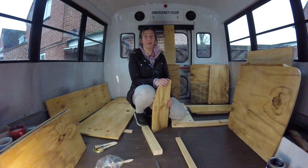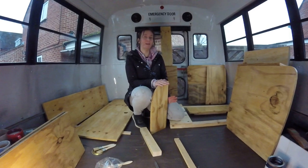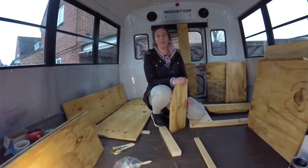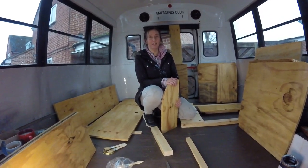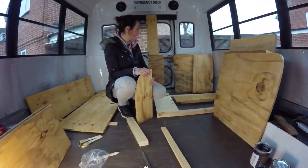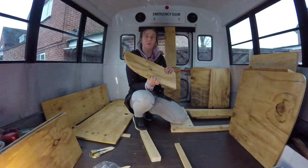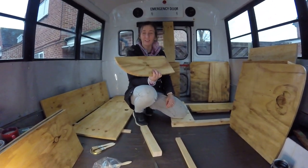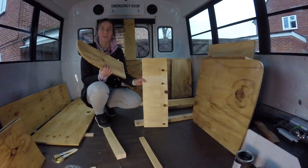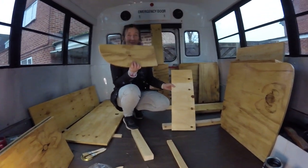A couple of weeks ago we started varnishing to get the box section and all the shelving units in at the back. The problem is I was using an old can of varnish which was coming out fine, but we're now on our third can and even though they say the same on the tin, they're coming out slightly different colors. I now seem to have 17 different shades of brown. I'm going to sand it back and see if I can get a more natural, less yellow color.